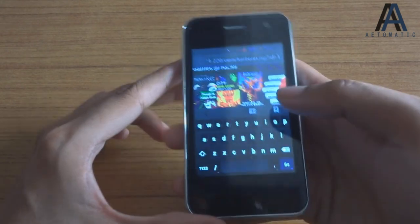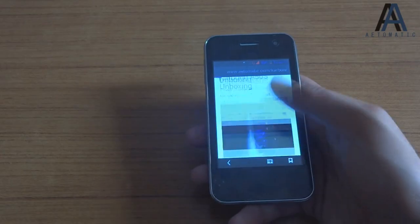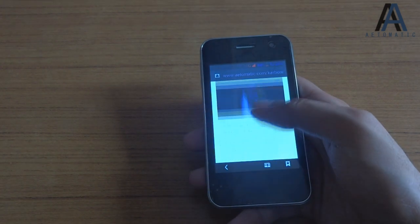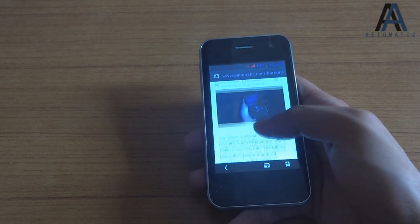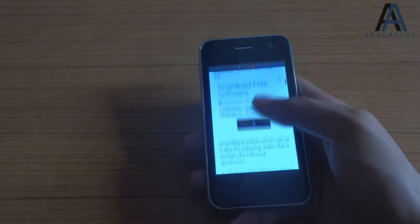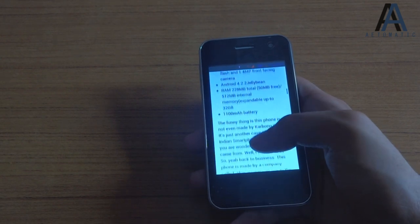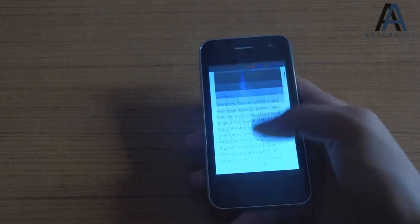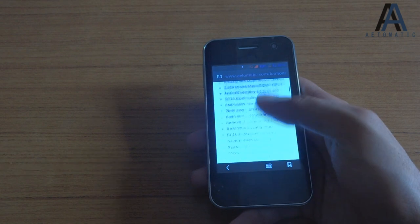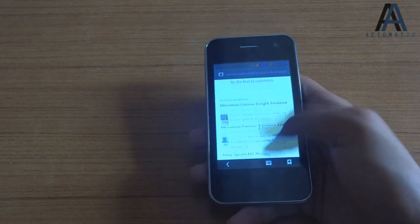The default browser comes with the phone — you can also download Google Chrome as it doesn't come pre-installed. Specs-wise it has a dual-core 1.2 GHz Cortex-A7 CPU and Mali 400 MP GPU. The real bottleneck is the RAM — only 256 MB, which is pretty bad. Once a page is loaded it doesn't stutter much, but while loading or when RAM is full it stutters a lot.